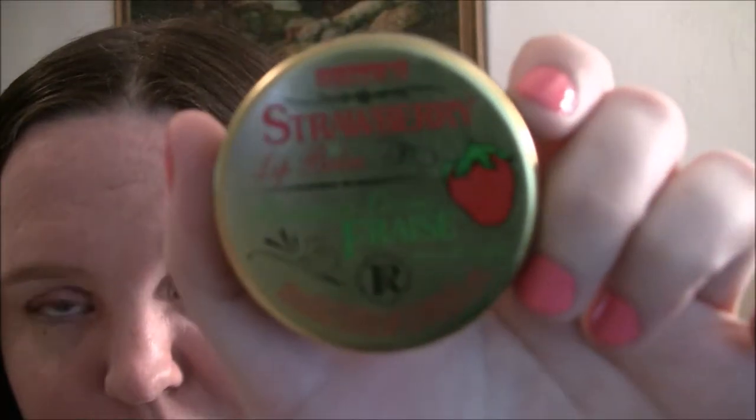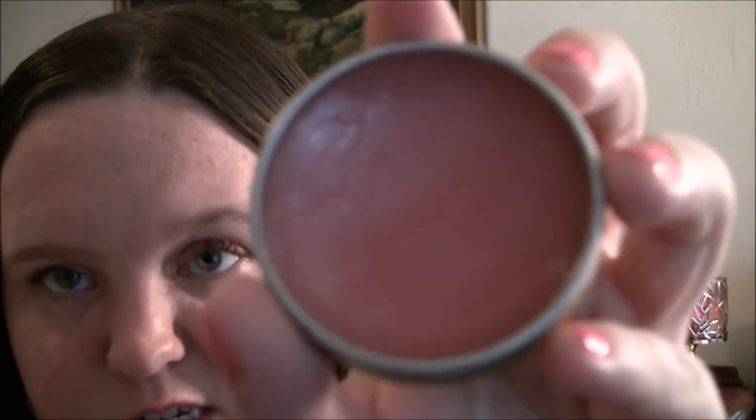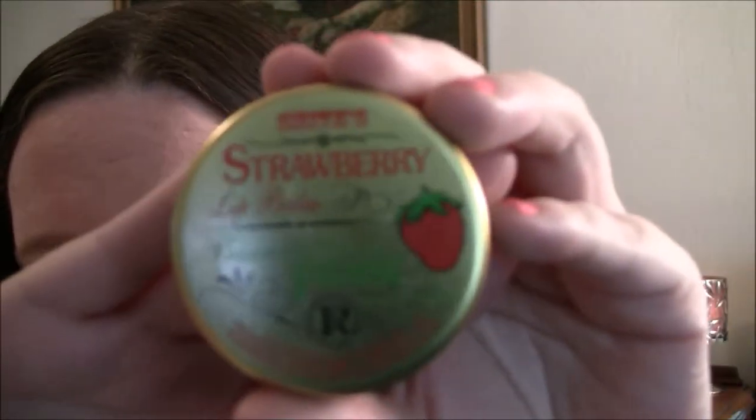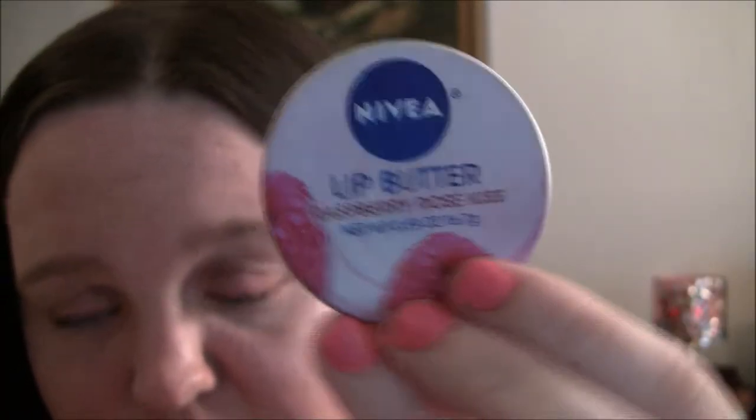I usually do this at night before I go to bed. After that I would put on a lip balm — not just a chapstick or EOS, but something a little thicker. I usually use the Smith's strawberry lip balm, which is kind of like Vaseline. It looks pink but goes on clear and smells exactly like strawberries. This is one of my favorite lip products — you can get it at Sephora for about eight dollars.